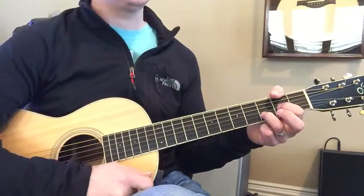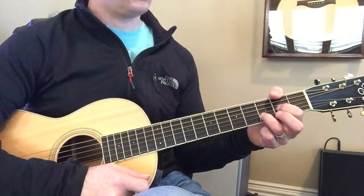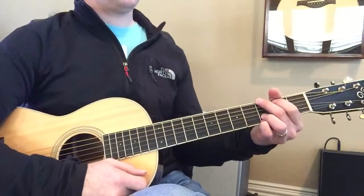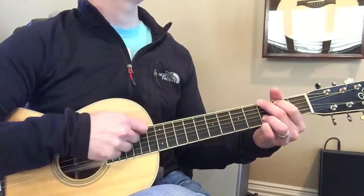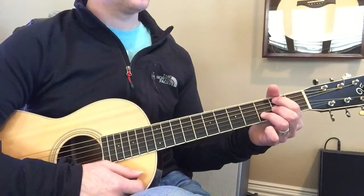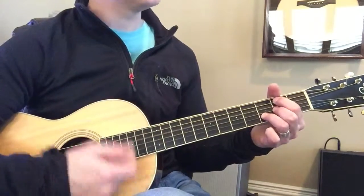And D, two, three, four, D again. Two, three, four, G, two. Then we're going to play B minor, and B minor, then to A.